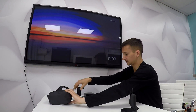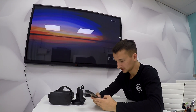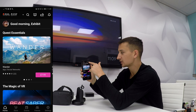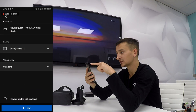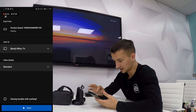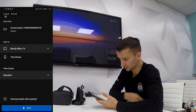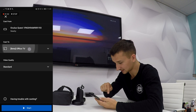In the Oculus app on your mobile device, in the top right-hand corner you'll see that little logo. Select that. Then 'Cast from' needs to be your Oculus Quest device. For 'Cast to', make sure your Chromecast shows up — select whatever yours is called. Mine's called Office TV, so we're going to select that.